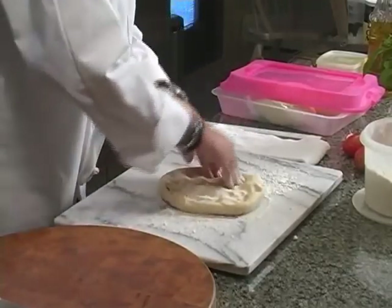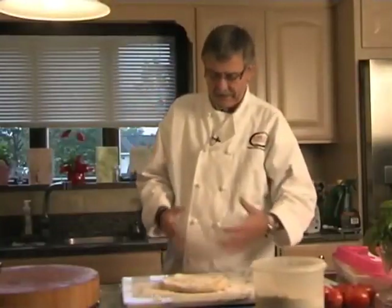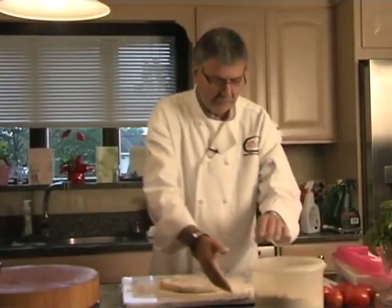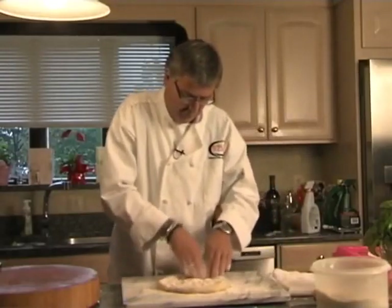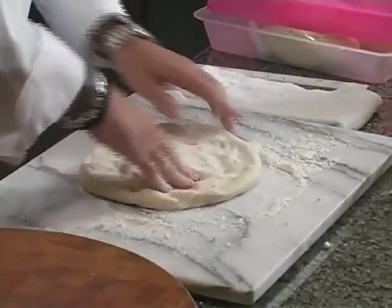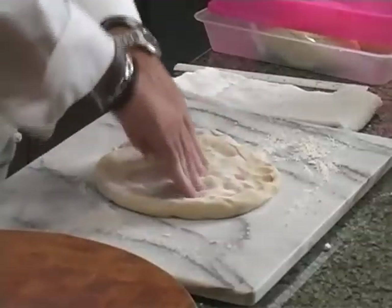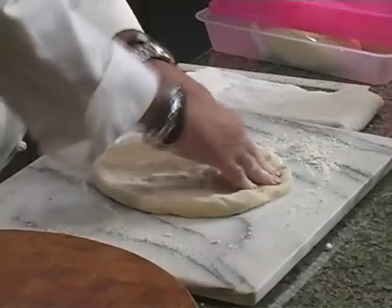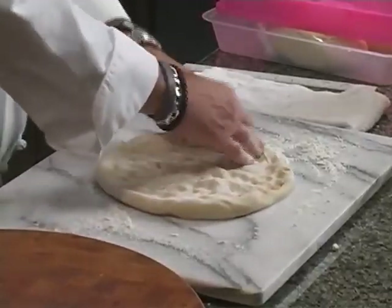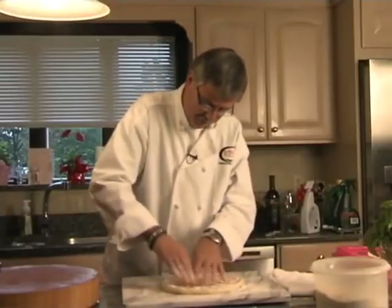Just start pressing it out with your fingers. I just took this out of the refrigerator — I like to work with cold dough. It's easy to work with and easy to stretch because the gluten in the flour is not binding. Once you start to work it you'll feel it start to pull back — that means you're activating the gluten. Just kind of get that out to about a foot or so. It's all fingertips; make sure both sides are floured. You can use a rolling pin if you like, but I'm going to use my fingers.